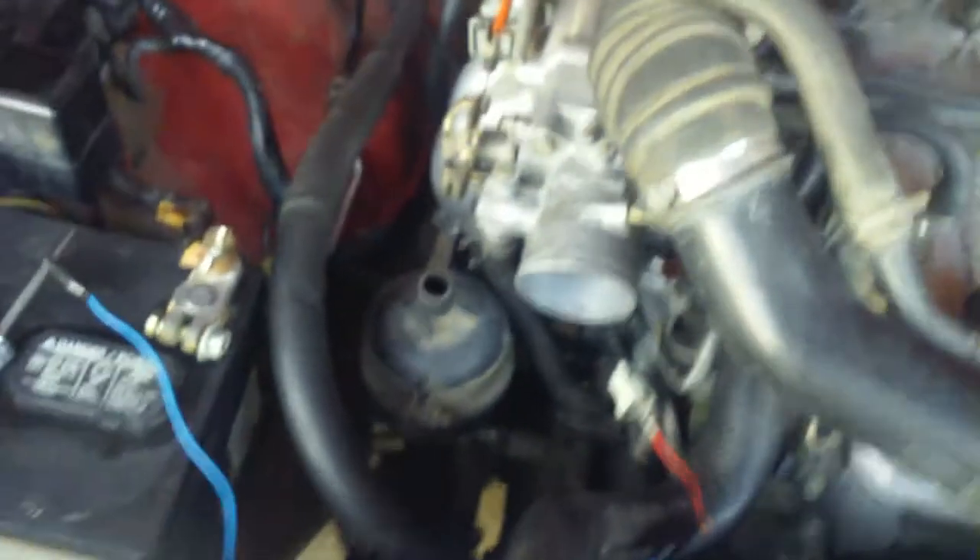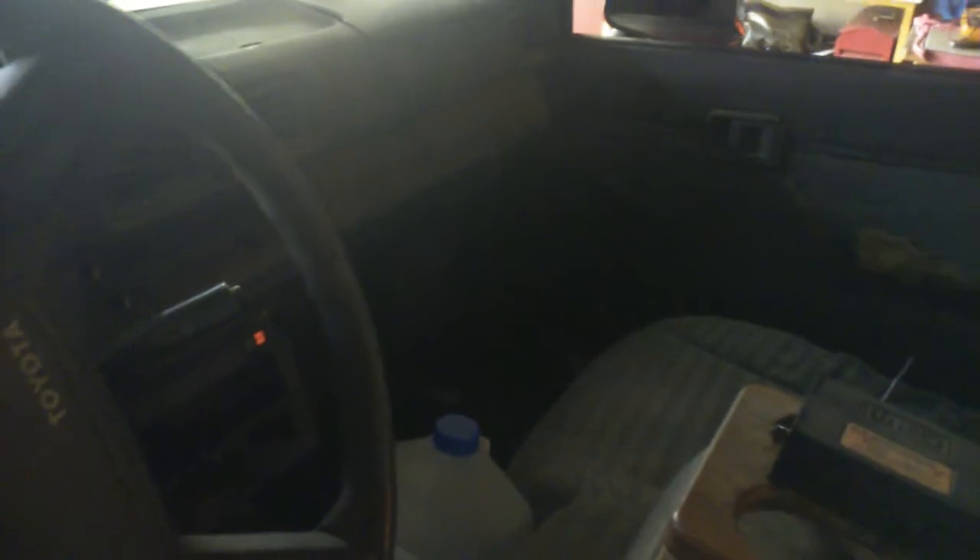What happened was I was fiddling around with the cables to the computer over yonder and I got a better ground to it. I have the key on, as you can see by the dash light.